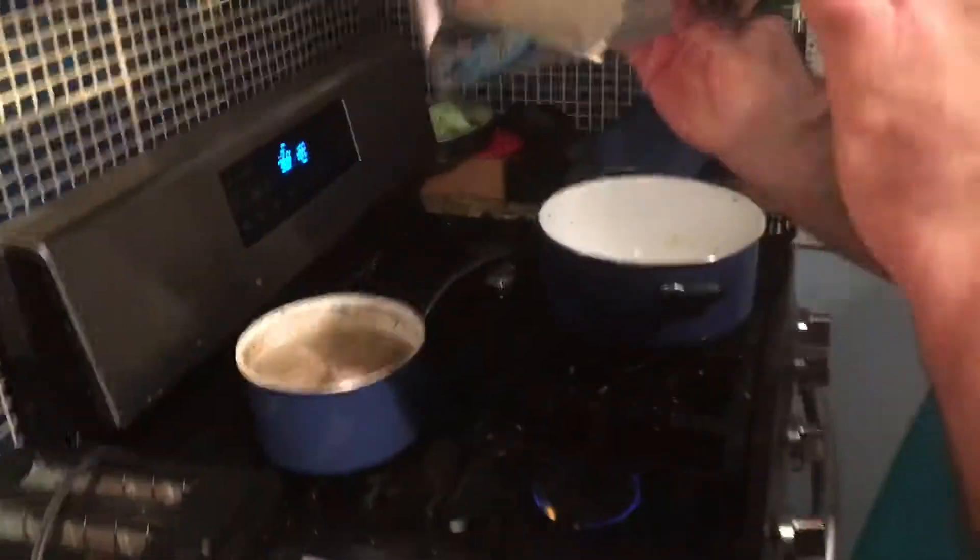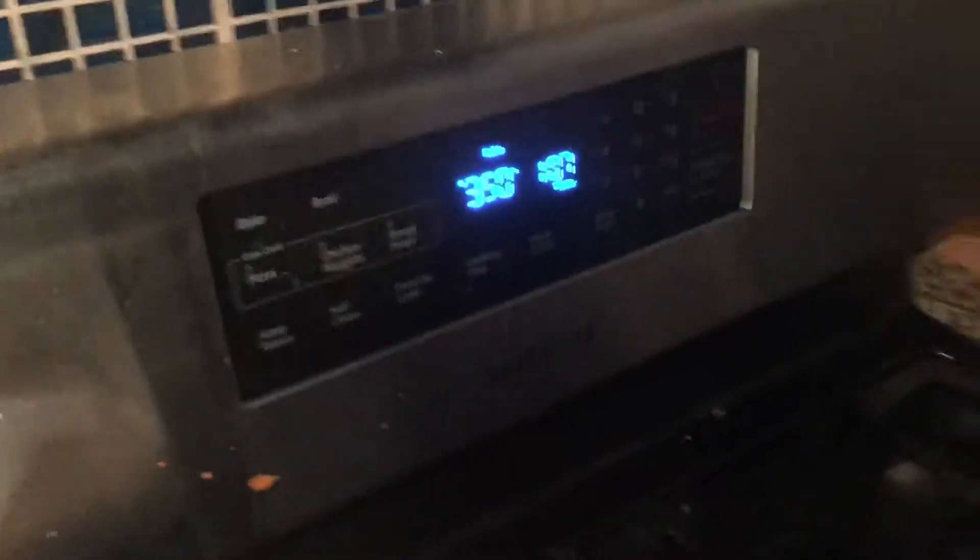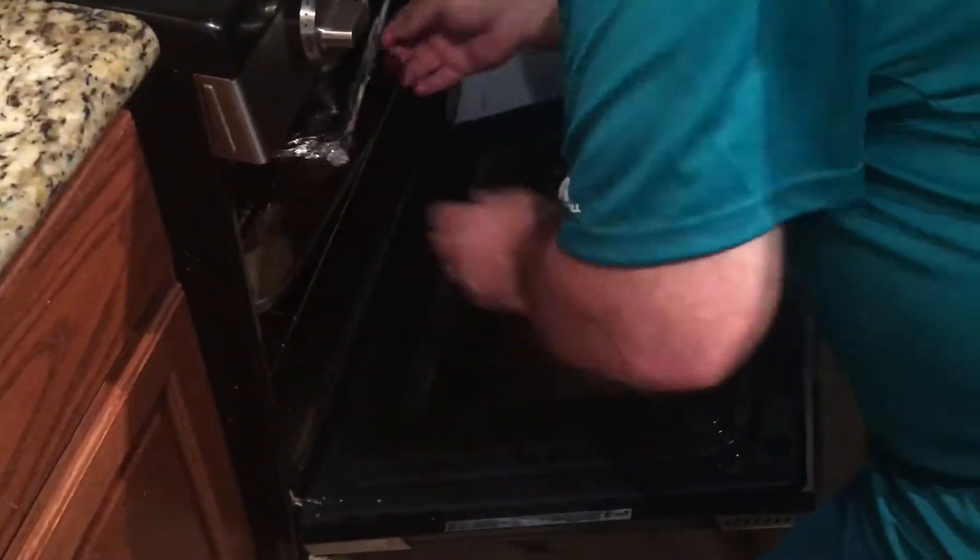Shiny side, dull side. Shiny side, dull side. Now, you're going to put this in. If you notice, it's one hour and seven minutes until the turkey might be done, and we're going to put this in for that one hour.